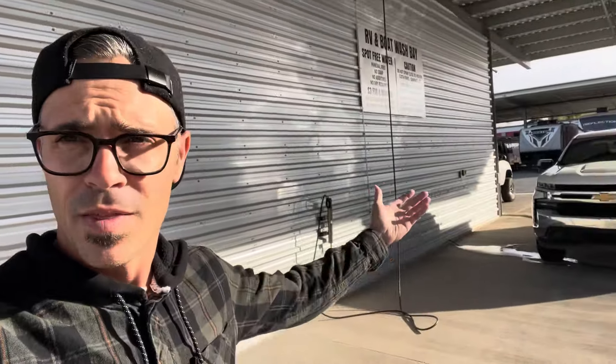Hey, how's it going you guys? It's Bryce with Suds and Go Mobile Detailing and Spotless Water Guy. Who would have thought that after starting my detailing business and then the launch of our spotless water system, that we would also now be working with RV storage facilities with their own wash bay? So that's what we're doing today.